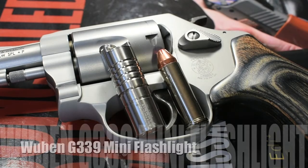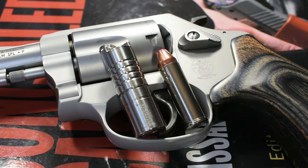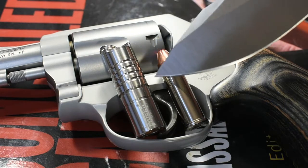Hey YouTube friends, Survival Craft here. I love mini flashlights — you know those small flashlights that you can wear around your neck or throw in your pocket and you never feel them because they're almost weightless, but they're always there when you need them? Well, because of that, I was really excited to get my hands on the Wuben G339.